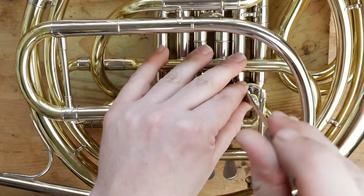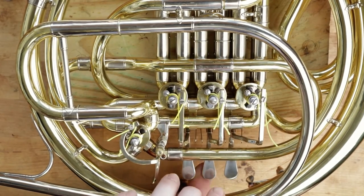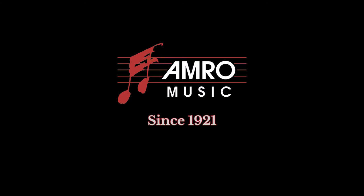If you have any other questions or want to see anything else about instrument maintenance, leave us a comment below. That's all for now. Have a musical day. Amro Music, since 1921.